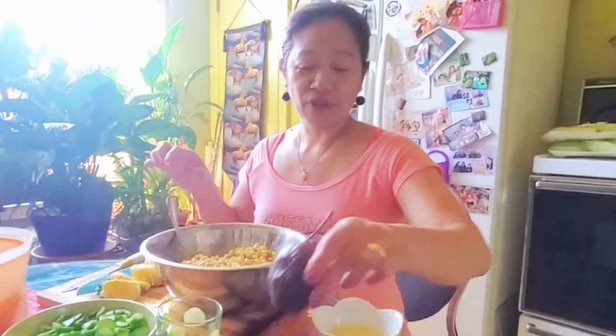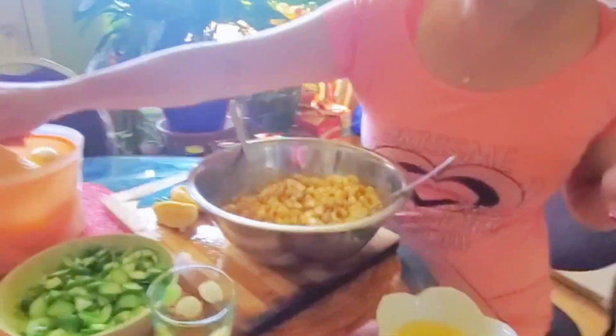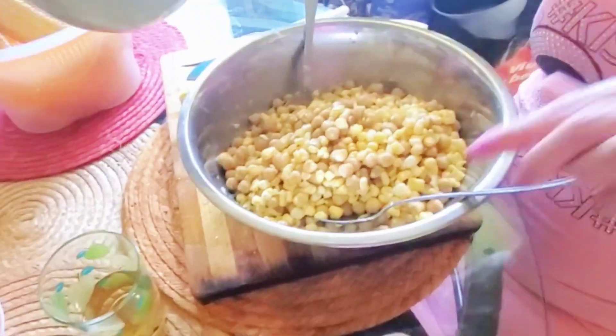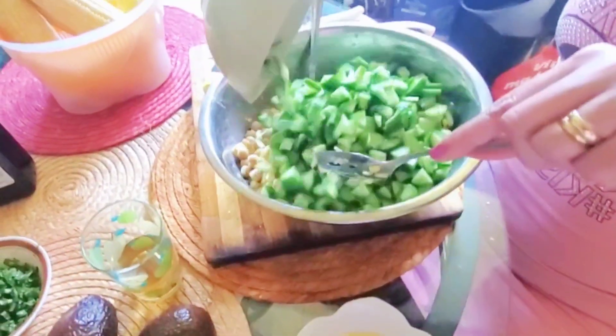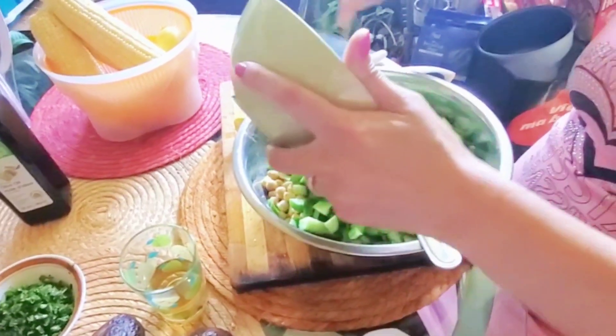And what we're gonna do is just mix up everything. And also have avocado here. We just have to mix up. This is really good, guys. I have here chickpeas and sweet corn. So we're gonna mix it all together. This is really a good salad appetizer.